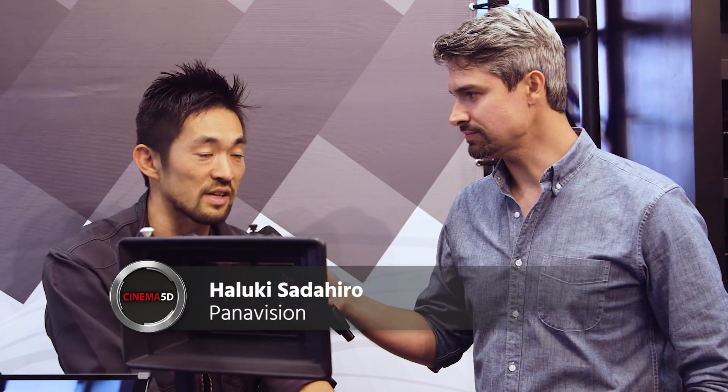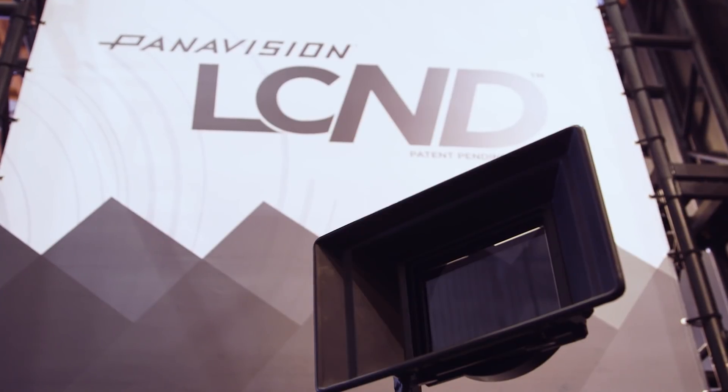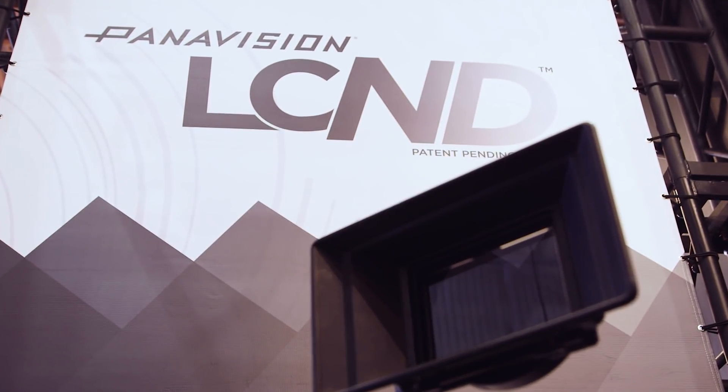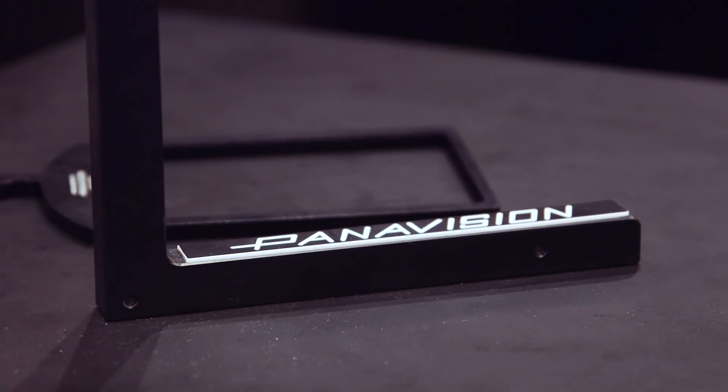So it's called the LCND — it stands for Liquid Crystal Neutral Density Filter. What it is is six neutral density filters in one filter. The whole inspiration of the development of this filter was our clients coming to us and saying, wouldn't it be great if we had one filter that acted as six filters?